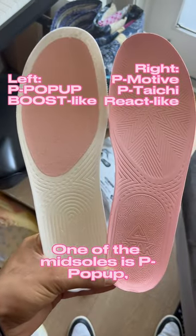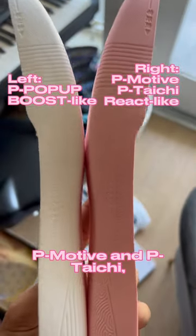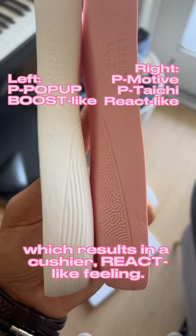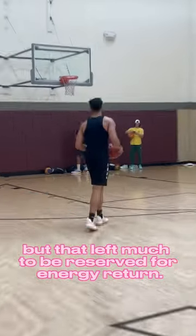One of the midsoles is P pop-up, which is made of pellets much like boost and is made for bounce, while the other is a blend of P motive and P tai chi, which results in a cushier react-like feeling. I found the second midsole more comfortable on my feet, but that left much to be desired for energy return.